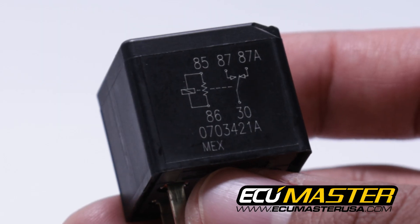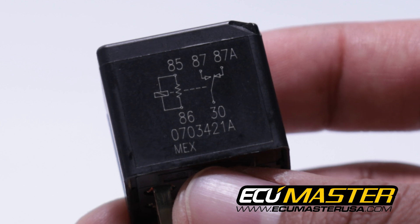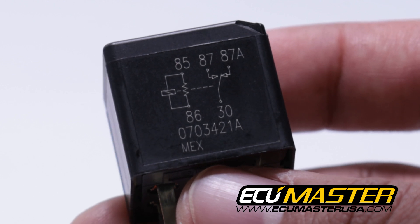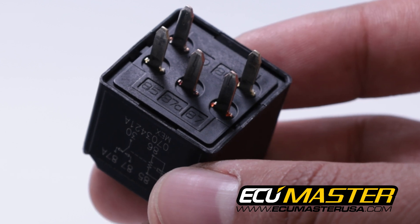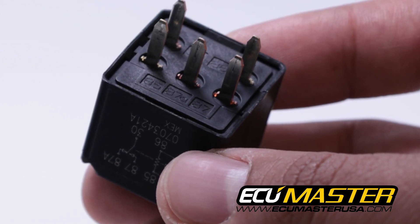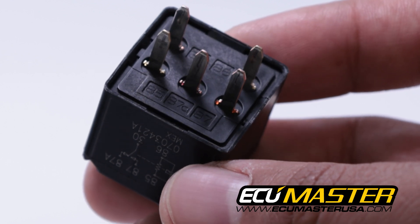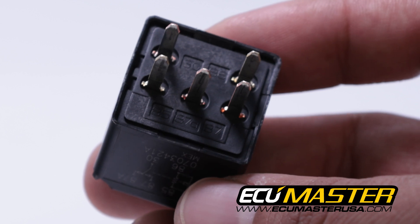Most high quality relays are going to have a pin-out printed on the side of the relay that shows you the pin function and pin assignment. If you pay attention to that you'll see what each pin does, and if you flip the relay over you'll see that the numbers are molded right next to each pin. As long as you're following the pin number for the pin assignment you're going to have proper functionality out of this relay.